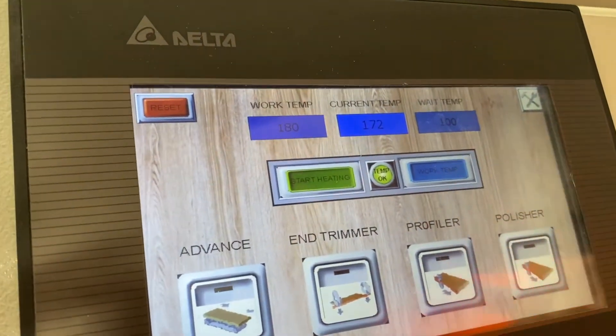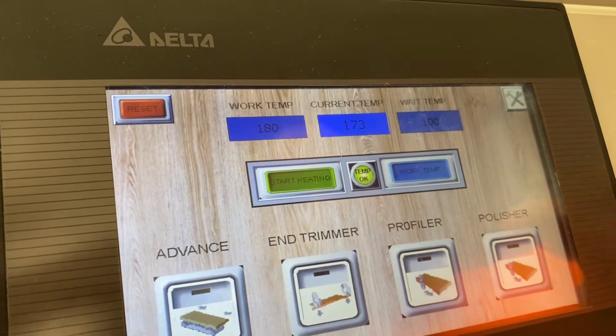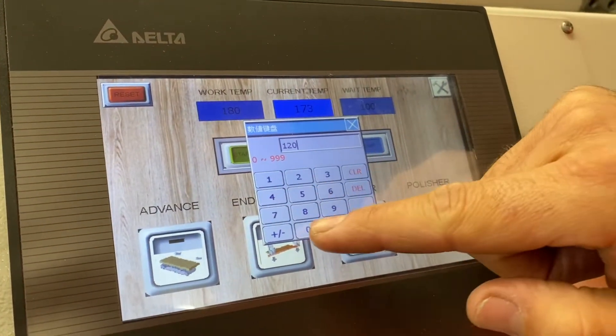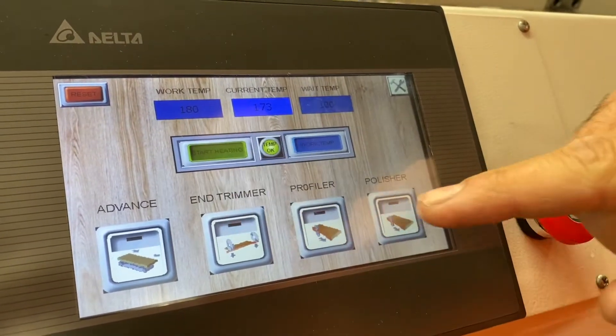The wait temperature will drop the temperature down to 100 degrees to maintain it, preventing the glue from boiling and burning. Then when you're ready to use it, it doesn't take as long to heat back up. You can change that value if you want, but around 100 degrees is a good temperature so it's not burning the glue.